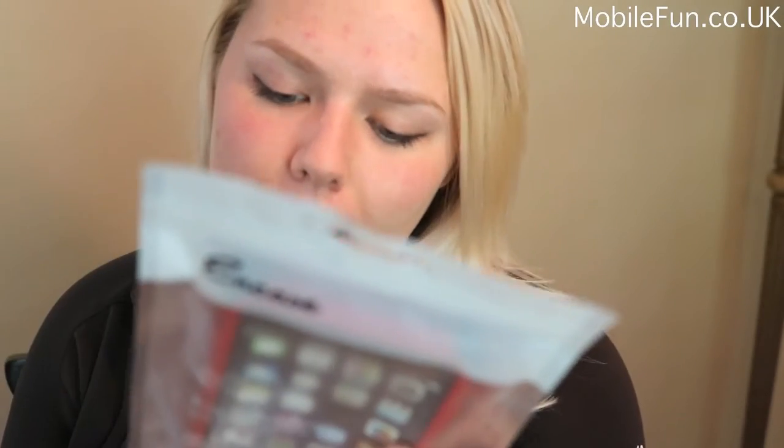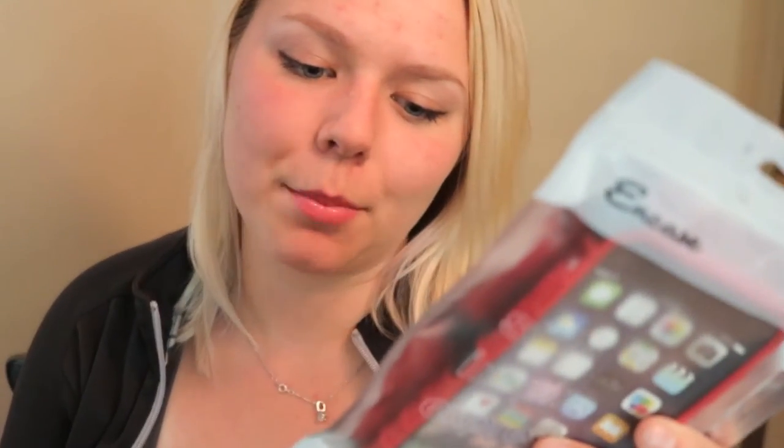Hi guys! It's Erin with E-List Reviews. Today we have another product review for you, brought to us by mobilefun.co.uk. They sent us an iPhone 6 Plus case — this is called the NCASE Armordillo Hybrid Apple iPhone 6 Plus Case.